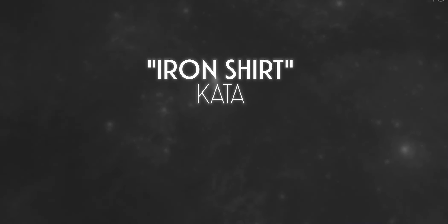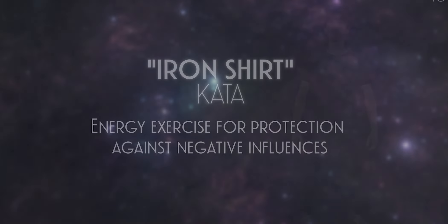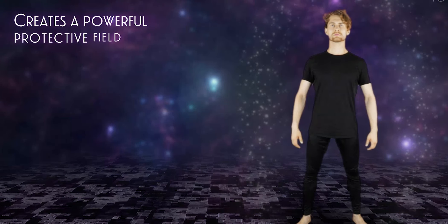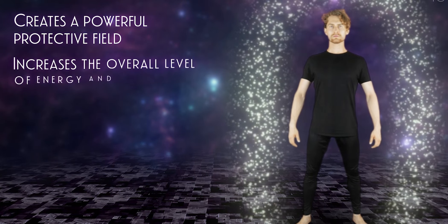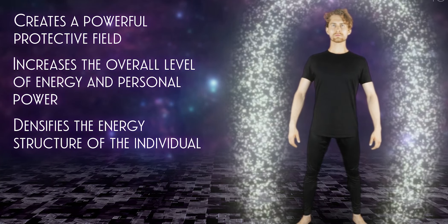Iron Shirt Kata — an energy exercise for protection against negative influences. It creates a powerful protective field, increases the overall level of energy and personal power, and densifies the energy structure of the individual.